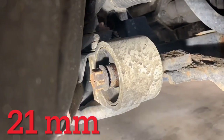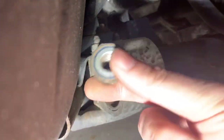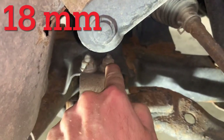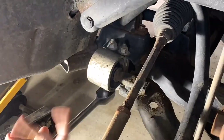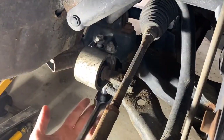Use a 21mm wrench to remove the retaining nut on the end of the control arm. Now we need to remove the two mounting bolts — 18mm nuts on top and 15mm hex head bolts on the bottom. Get out your 18mm and 15mm tools and remove the nuts.